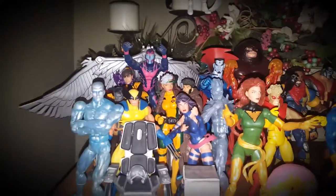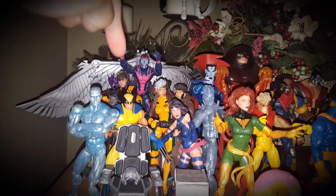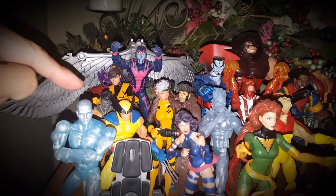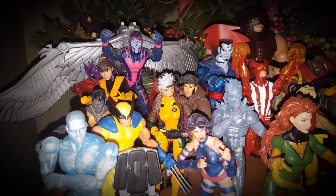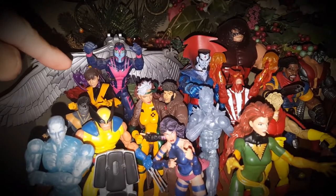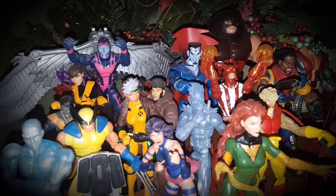Going through it: this is a Toy Biz Iceman, Red Hulk, Tiger Stripe Wolverine, Ultimate X-Men Nightcrawler from the X-Men Classics line, then Kitty Pride — I think that was from the Juggernaut line — and Archangel from the X-Men Classics line.